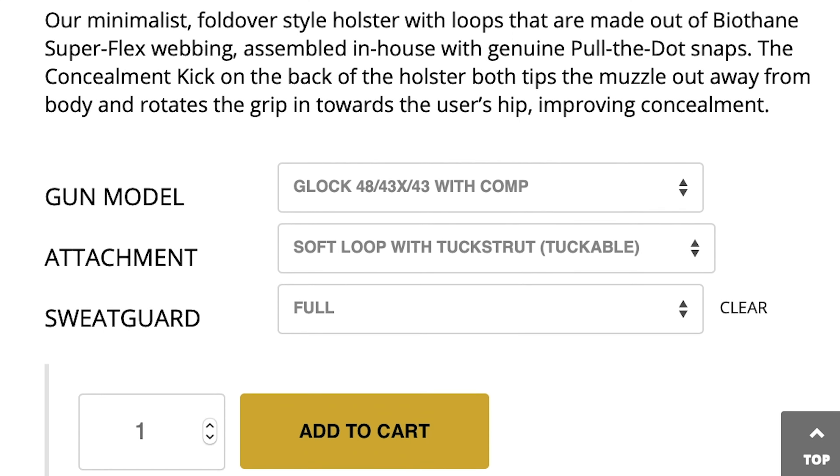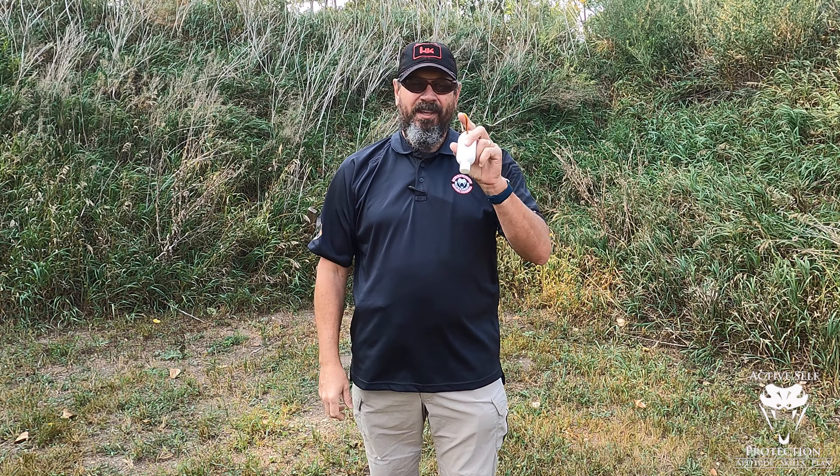This is a cool thing and I want to tell you a little bit about it. Henry Holsters is one of the few holster makers I trust to make a quality appendix carry holster that meets all the requirements of a holster. Check them out at the link in the description.